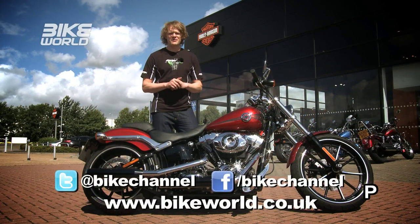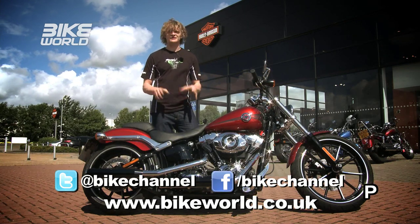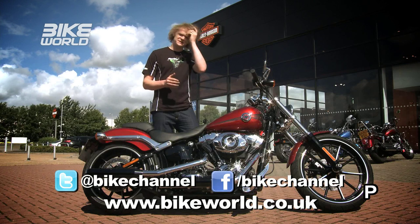Hey and welcome to Bike World. This week we're bringing you the show from Lakeside Harley-Davidson because of this — the brand new HD Breakout. I'll be putting this through its paces later on in the show.